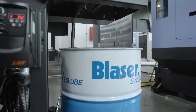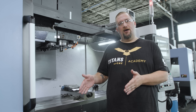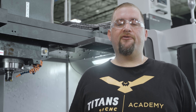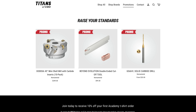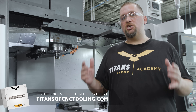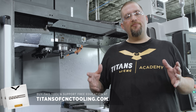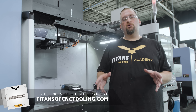There you have it — we just took this tool all the way from 6061 aluminum through 718 Inconel. This is the dodeca shell mill from Kennametal, available on our store right now on promotion. For $249 you get the cutter body and a box of 10 inserts. I'm not saying this is the best tool for every job, but it's a standard that every machine in your shop should have.